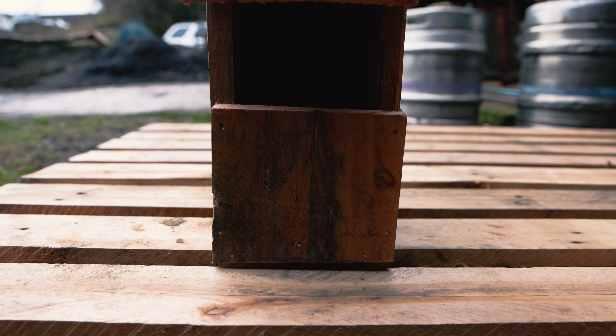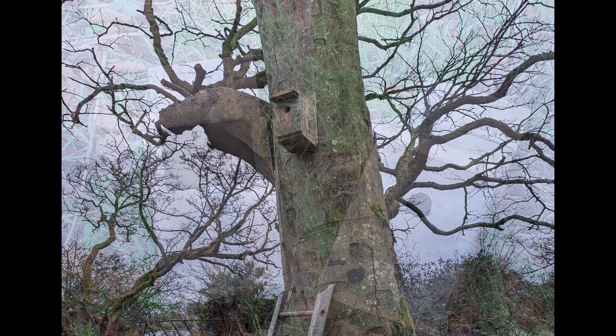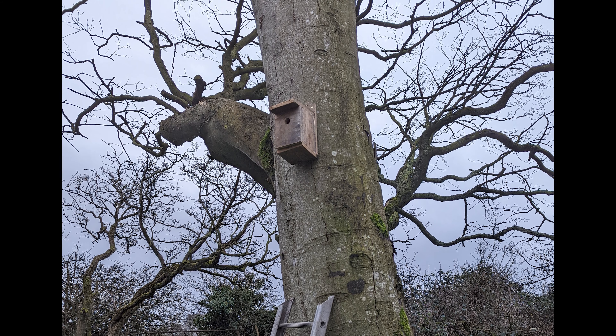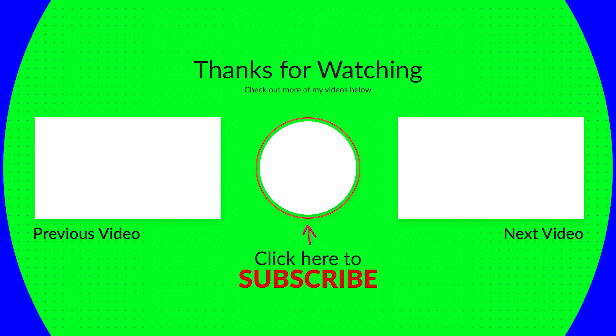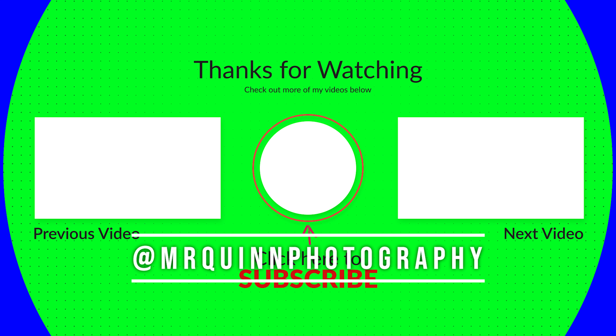My principal philosophy still stands: just go out there and create something. It may not be the best nest box in the world, and sure I could have paid £7 to buy one in a store, but this was handcrafted by myself. It took a wee bit of effort but you created something, and I doubly created something by making this video to show and document my creative process. As always, you can check me out on Instagram at mrquinnphotography, and I'll catch you in the next video. Thank you.